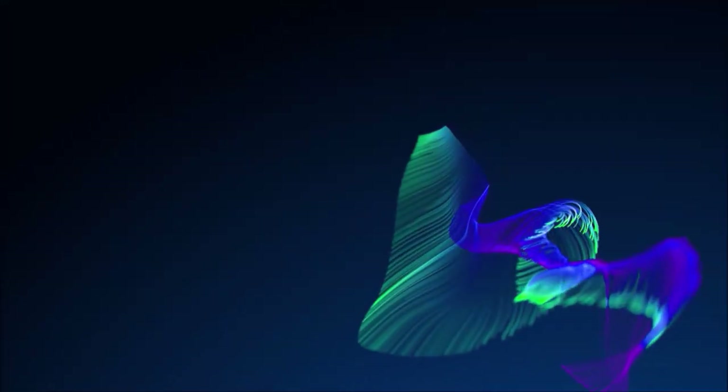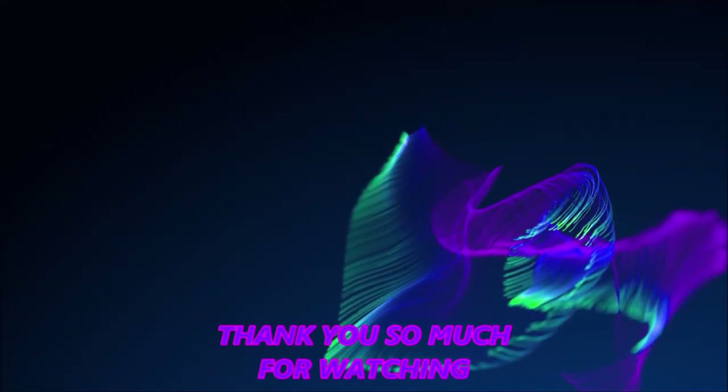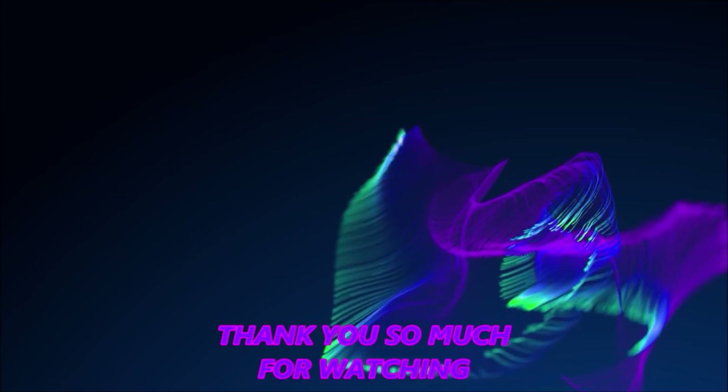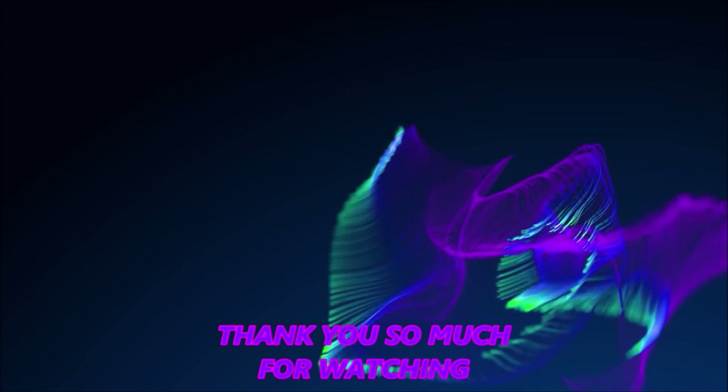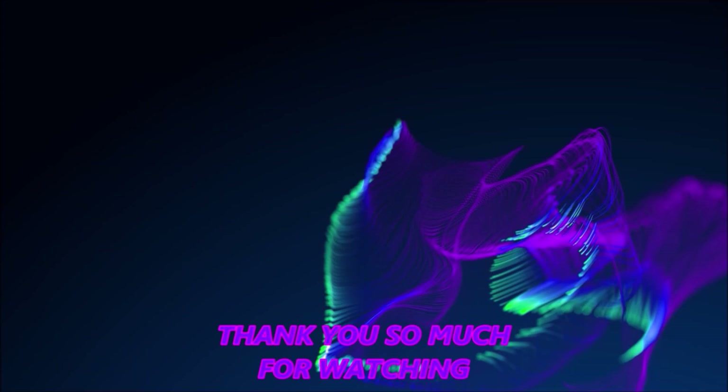We'll see you in the next one. Alright guys, take care. Merry Christmas. Enjoy life. Have fun. We'll see you in the next one.